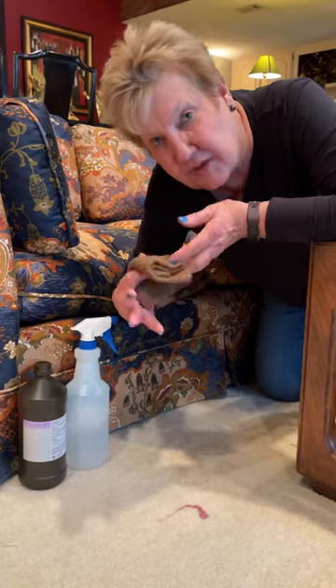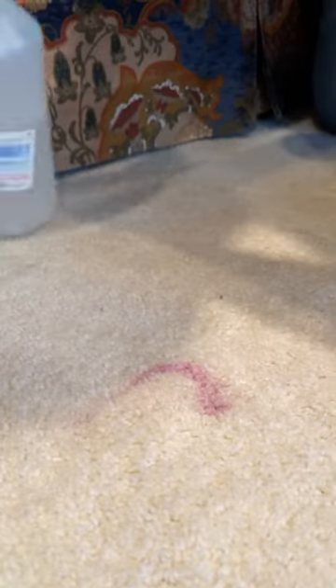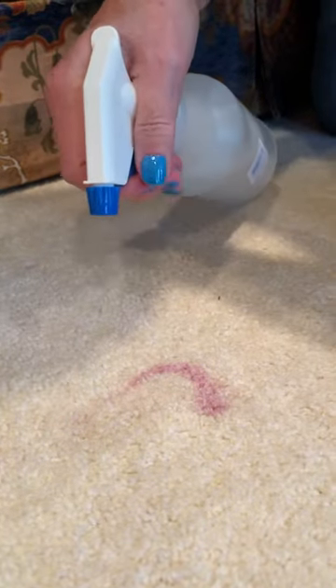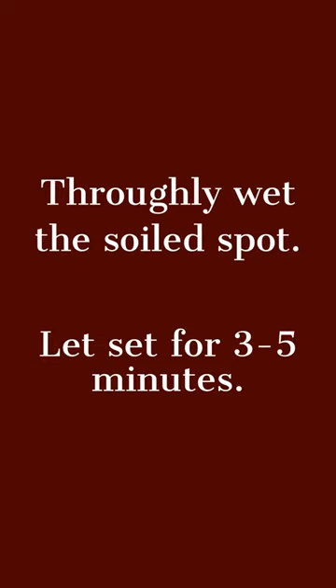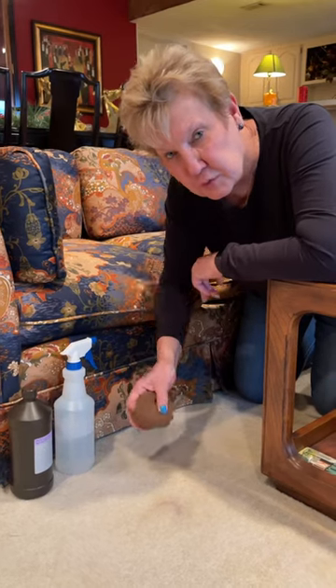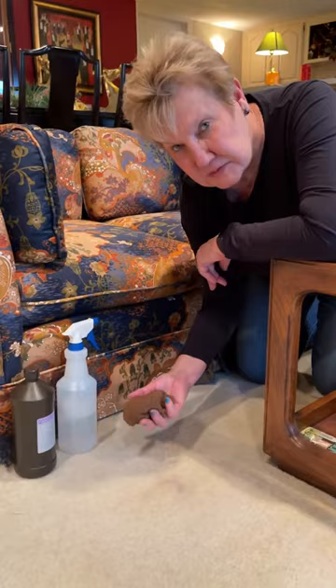We're going to blot the spot with a wet cloth first to get any residue. With a cold, wet cloth, we're going to rub the carpet and get as much of the residue up as possible.